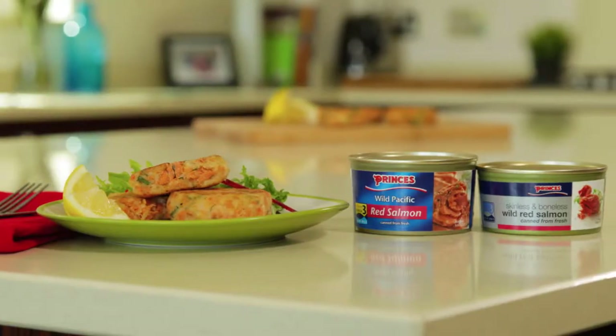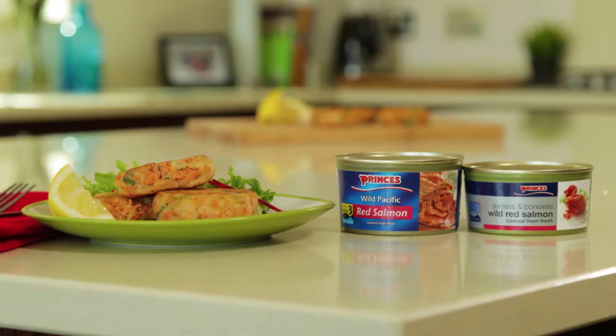Hi, I'm Fiona in the Prince's kitchen with a tasty tea time idea. These are our Prince's red salmon gluten-free fish cakes.